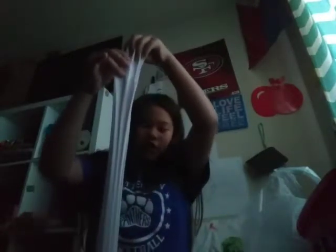Before we move on, I just want you guys to see the stretch. Look at it — it's so stretchy!